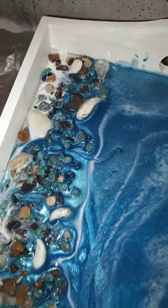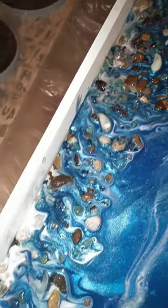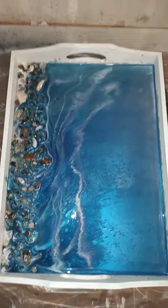It'll take a couple of coats to get over the rocks, as you can see right there. Got some seashells in here as well — it's looking really sharp. I'll zoom out and show you the whole thing. I'm liking it a lot.